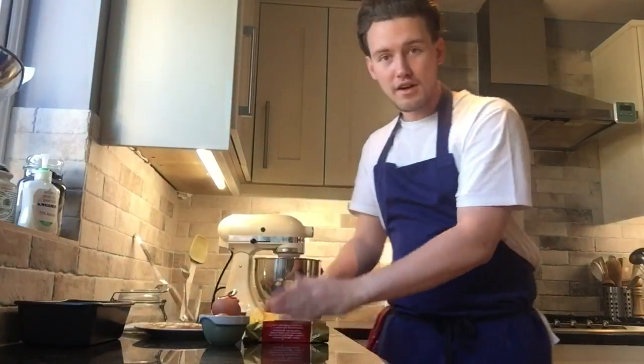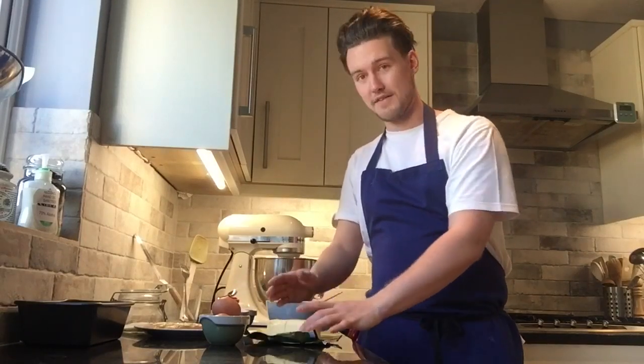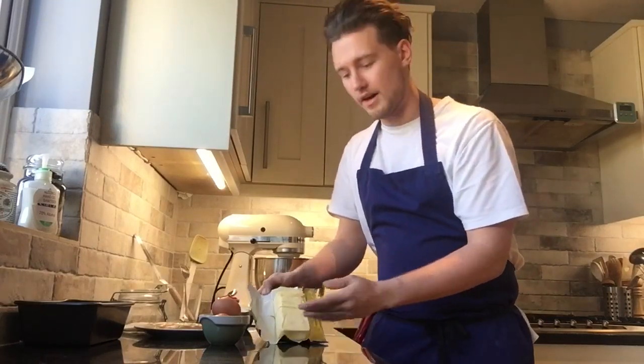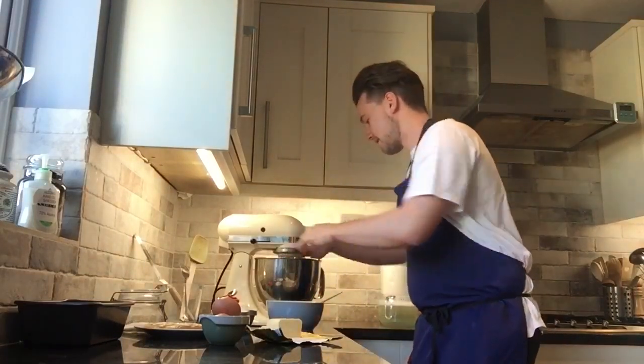We start off with 140 grams of butter. You can use your head a little bit here — each block of butter you buy in the shop is generally 250 grams, so you don't really need to get the scales out. Half of 250 is 125, we need 140, so we go just over halfway. I'm going to break it off just here and add that to our mixer.